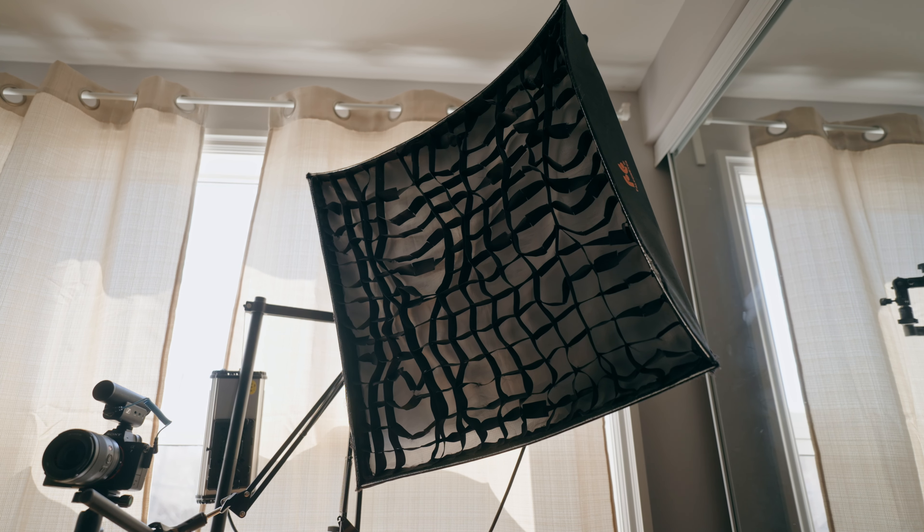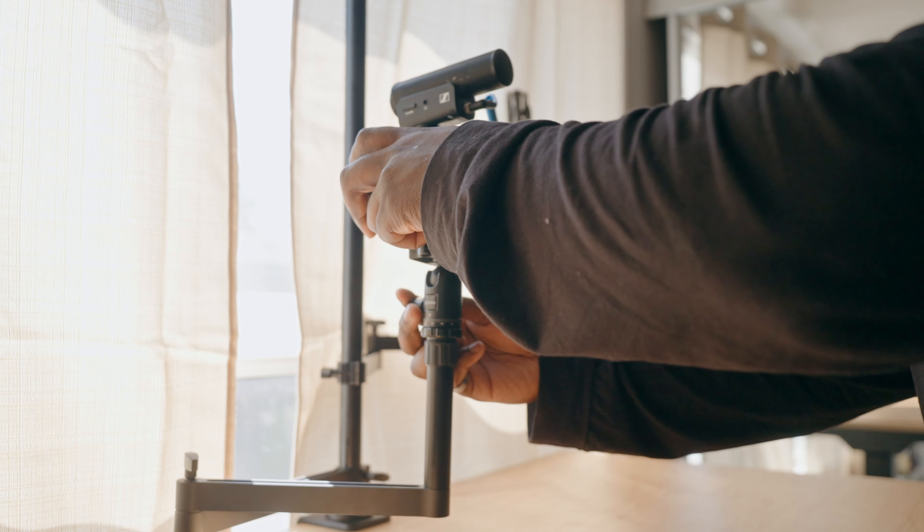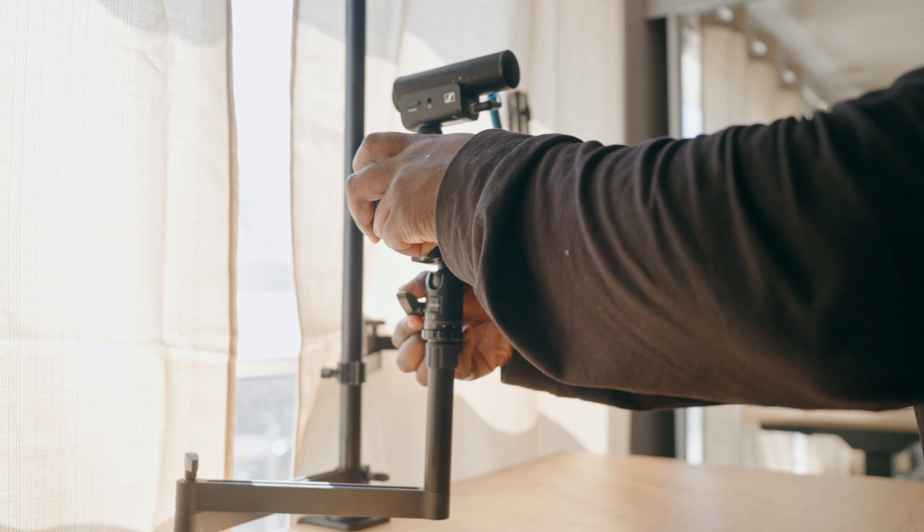And there you have it — those are all the things I changed for my YouTube setup. I honestly feel a lot more inspired to create content. It's a lot easier to move cameras around and create different setups for the shots I need while still having a very small footprint and working in a small space. If you want to check out any of the accessories I talked about, the links are in the description below. I hope you enjoyed the video, or at the very least learned something — I'll see you guys in the next one. Peace.